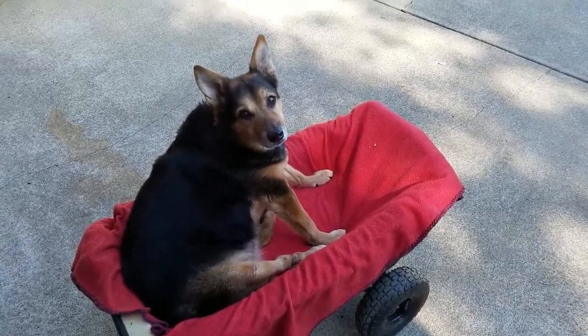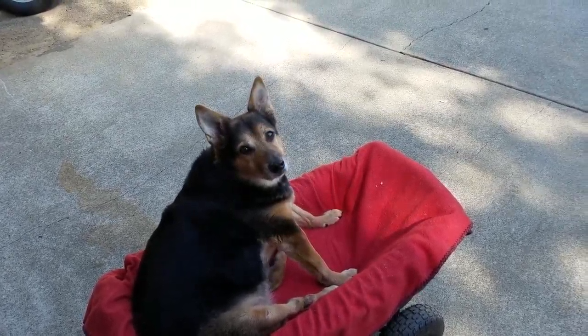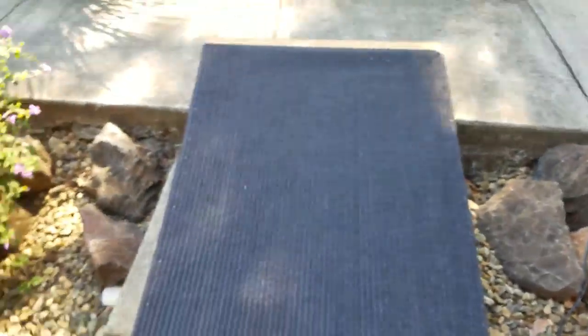So Reese knows what the walk word means. Go for a walk? Okay, so you stay there, Reese. What we're going to do is I'm going to set up a little ramp I made right here. And then we're going to take the dog around.